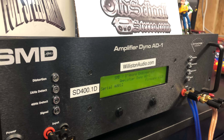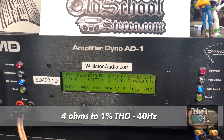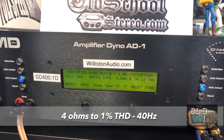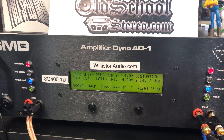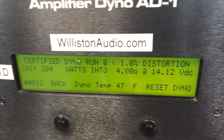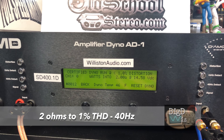Now it's amp dyno time. First we're going to try the amp hooked up at four ohms — it's not rated anywhere in the manual at four ohms. Certified, 40 Hz. What you may notice is the distortion light stayed on the whole time and didn't count up cleanly. I started it again just to double check, and we got 204 watts at four ohms, 14.12 volts, pulling 24.9 amps of current.